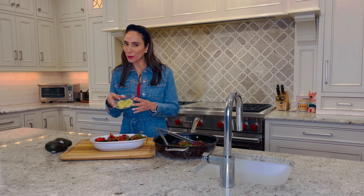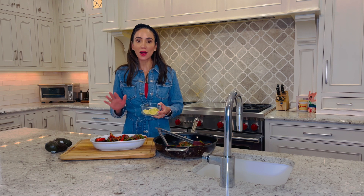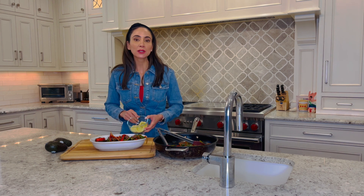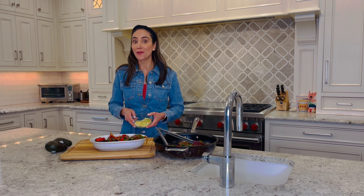You may be wondering: what do I do with the extra avocado from hollowing them out? Remember, you're not hollowing them out completely — just a little bit. What I'm going to do is prepare a really small side of guacamole to pair with some raw veggies.